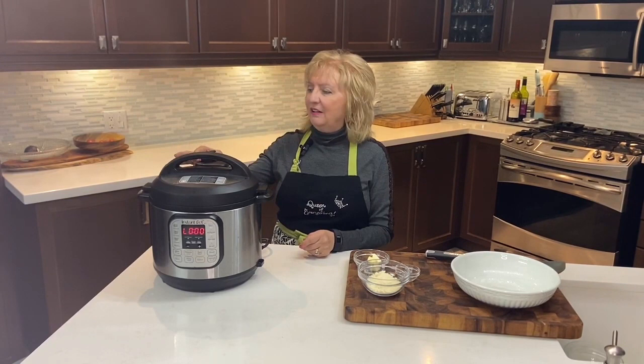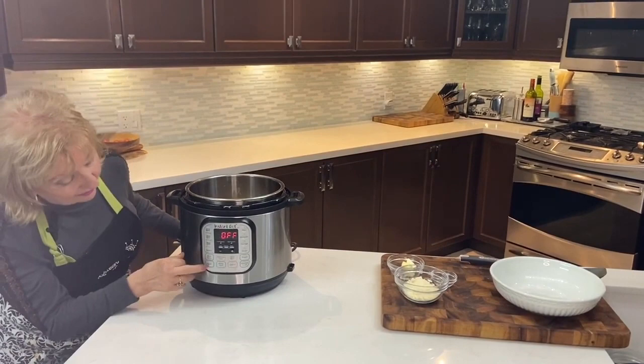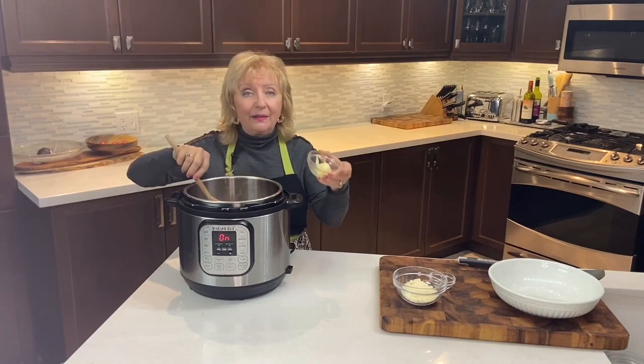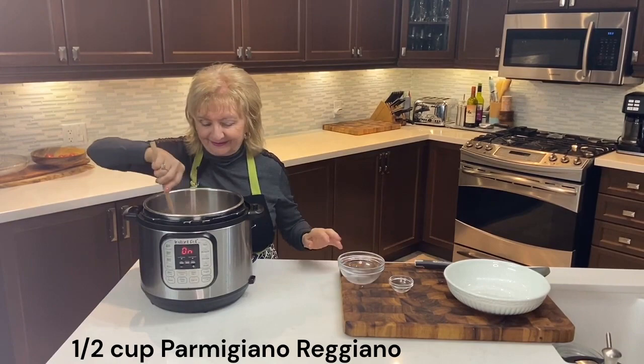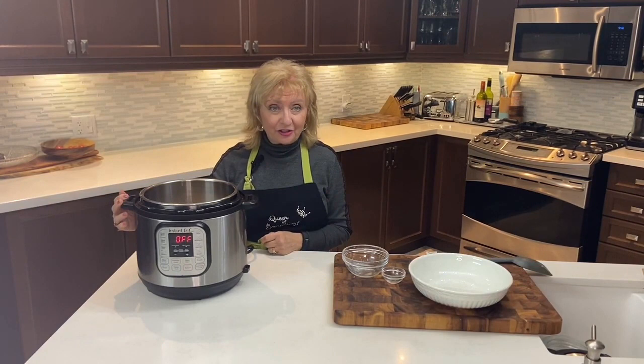We'll be doing a quick release — careful! By moving the button to venting, any steam that's left in the pot is now escaping. The button has dropped indicating it's safe to open the lid. We'll cancel the process and put the pot back on sauté, heating up the risotto to let any extra moisture evaporate. We're adding another tablespoon of butter — the risotto is a beautiful consistency now — and our finishing touch: about half a cup of parmigiano-reggiano. All done — time to cancel the sauté function.